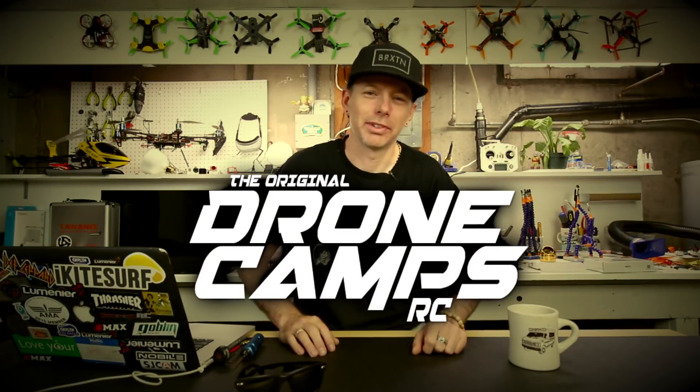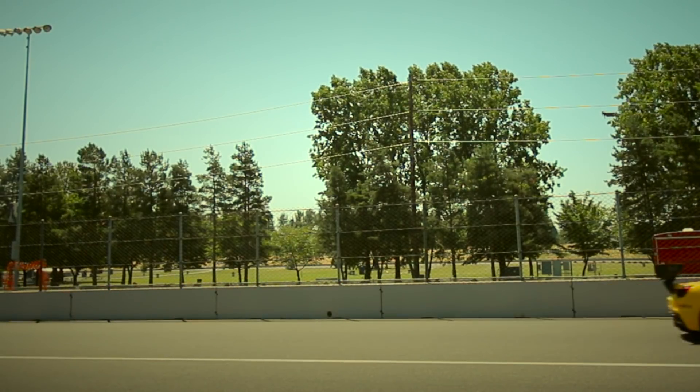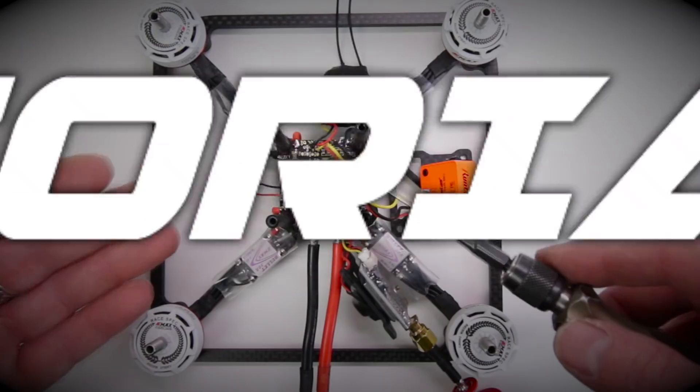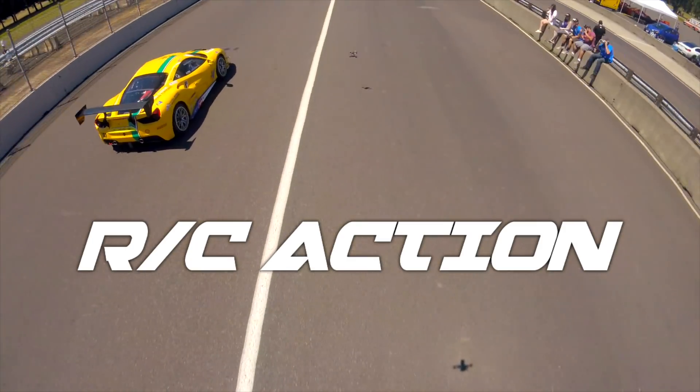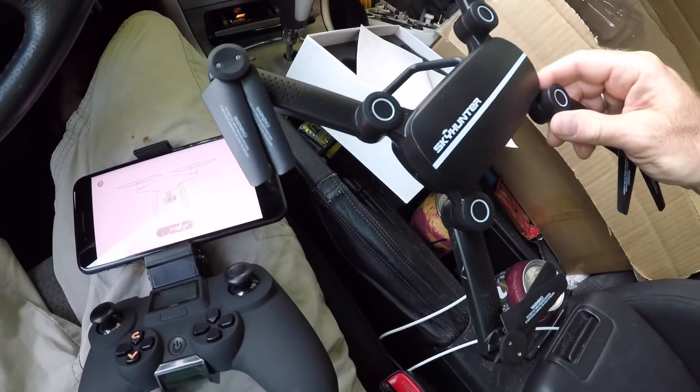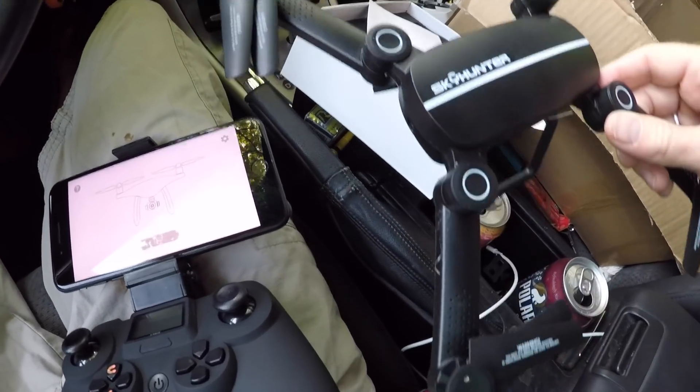I'm Justin Davis and this is Dribble Camps RC. Here I am with another folding quadcopter — this is the G-Star X8 Sky Hunter.